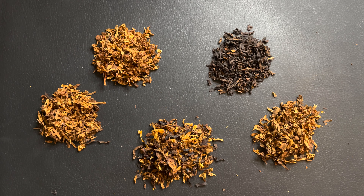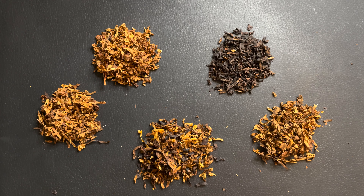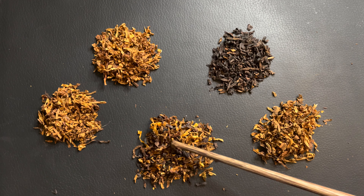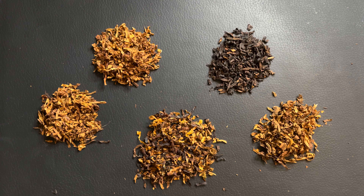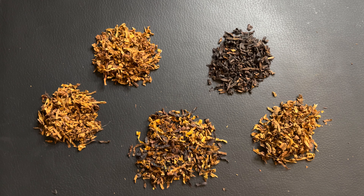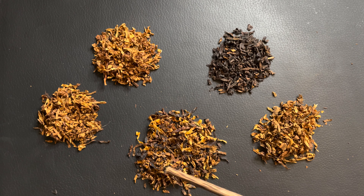This is an Early Morning Pipe, so it's a lighter English — it's going to be lighter on that Latakia. However, there's still a pretty good amount of dark in here. Even comparing back to Bob's Chocolate, which has 8% Latakia, this definitely has more than that, or at least it seems that way just based on looking at it.